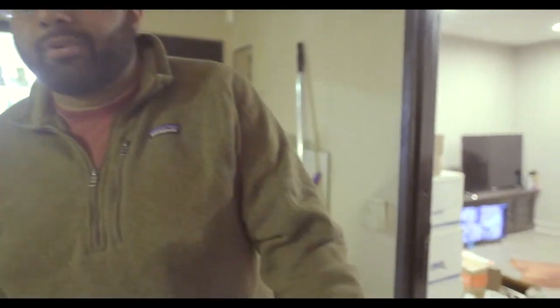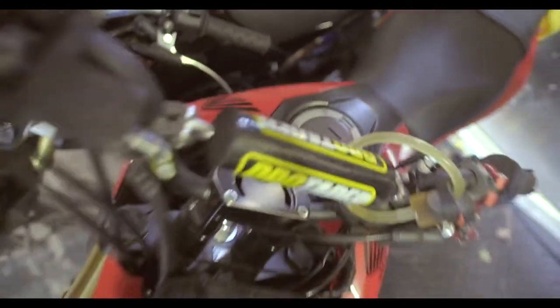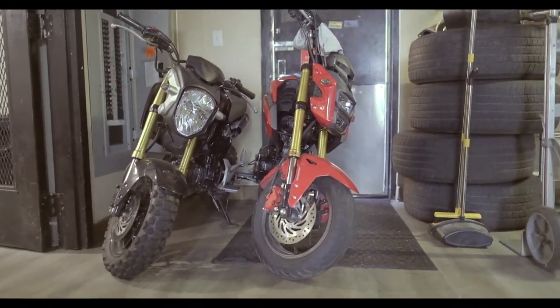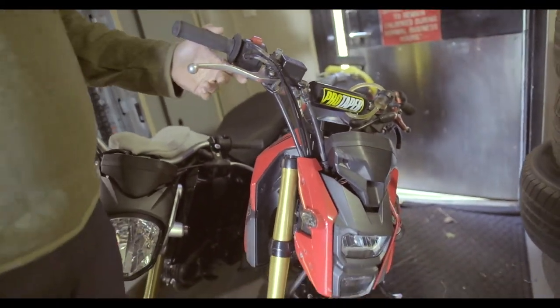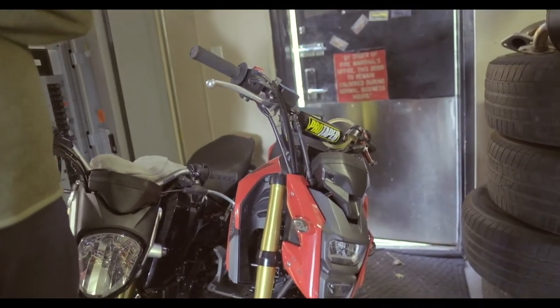By the way, this bike is for sale — it's a 2019 Honda Grom, got like 3,000 miles on it, which is nothing. Basically brand new. Got a third brake, Brembo — it's no joke. I'll take a cool three grand. Three grand for three thousand miles, that's not bad. Come talk to me, you know where to find us.